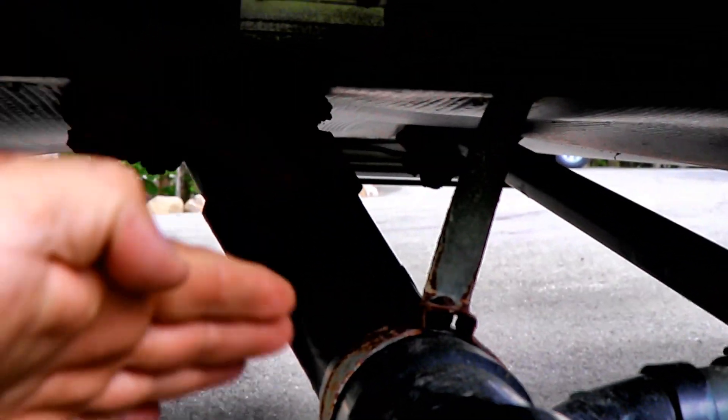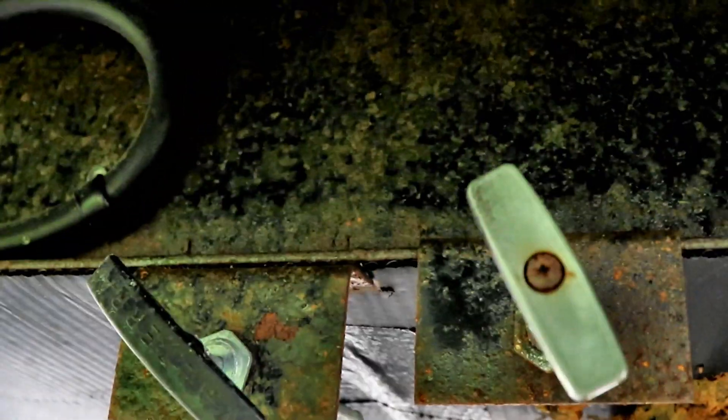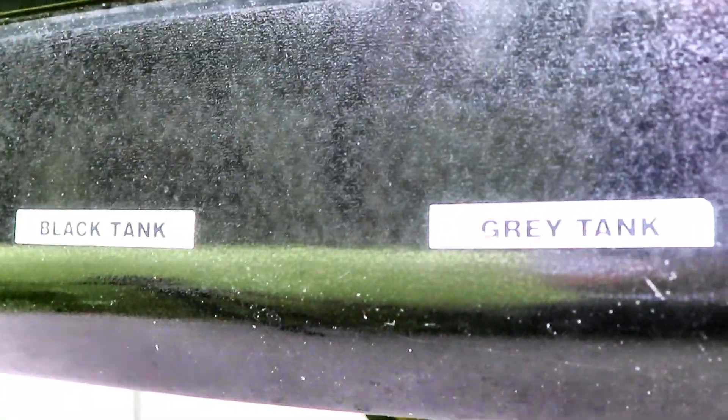Then typically you're going to have a grab handle — sometimes they're mounted right here on the plumbing, sometimes they're remote depending on how far it has to run. Here we have a black and a gray handle, and the handles actually tell you which tank you're dumping. On most units you'll have labels: gray tank, black tank, and right underneath is where the handle is.